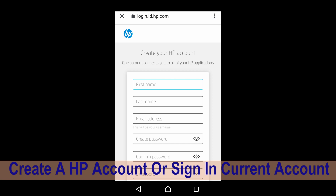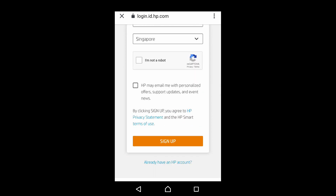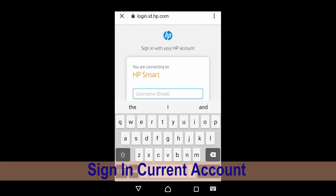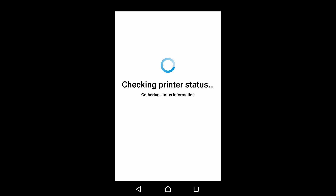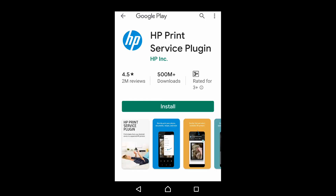You need to create your HP account, or if you already have an account, you can simply select already have HP account. The HP print service plugin is missing — you can download that by selecting continue. Let's install the HP print service plugin so that we can print files from our mobile phone.